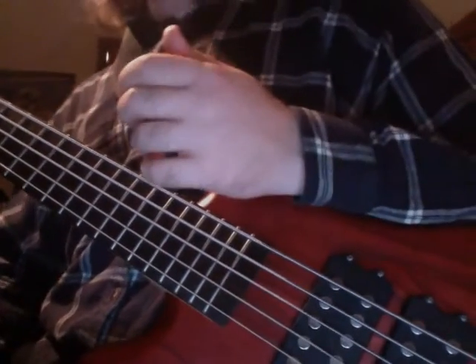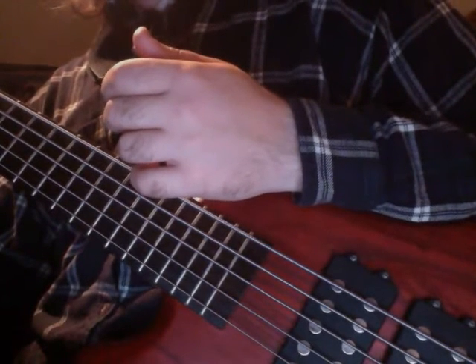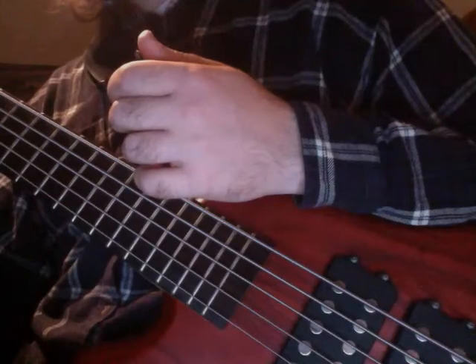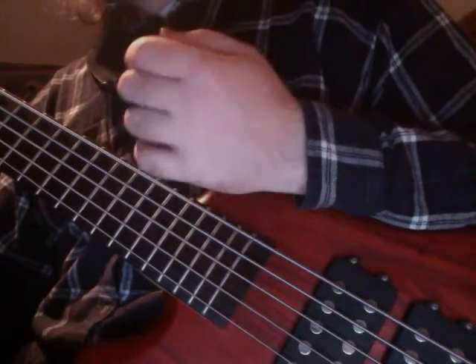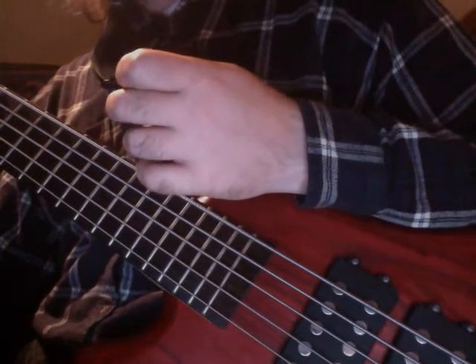If you want to work on developing sixteenth note speed at slower tempos, here's another technique you can use: instead of playing sixteenth notes at a slower tempo, play 32nd notes. Play 32nd notes at the slower tempo.